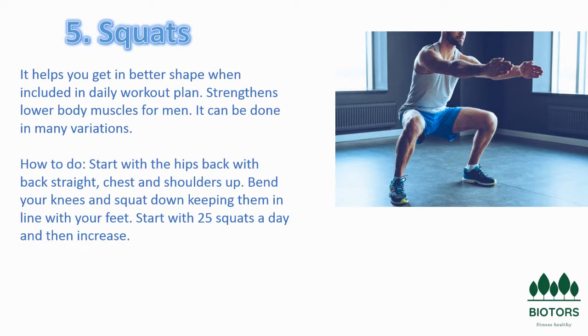A squat is a strength exercise in which the trainee lowers their hips from a standing position and then stands back up. During the descent of a squat, the hip and knee joints flex while the ankle joint dorsiflexes. Squats are considered a vital exercise for increasing the strength and size of your lower body muscles, as well as developing core strength.